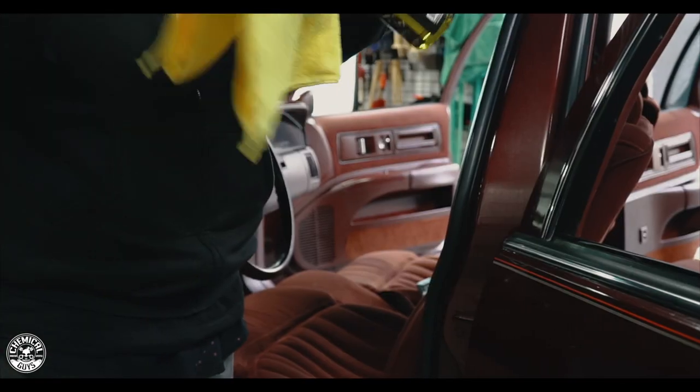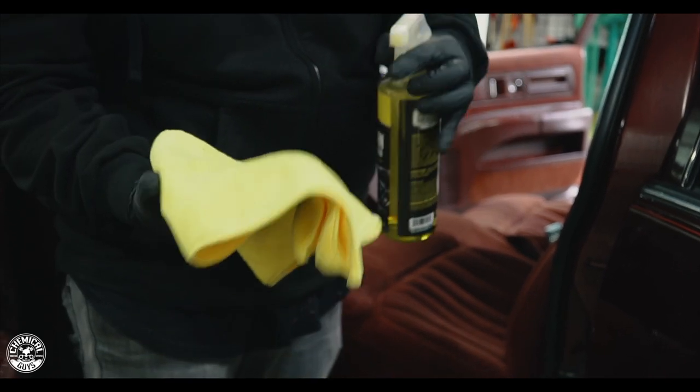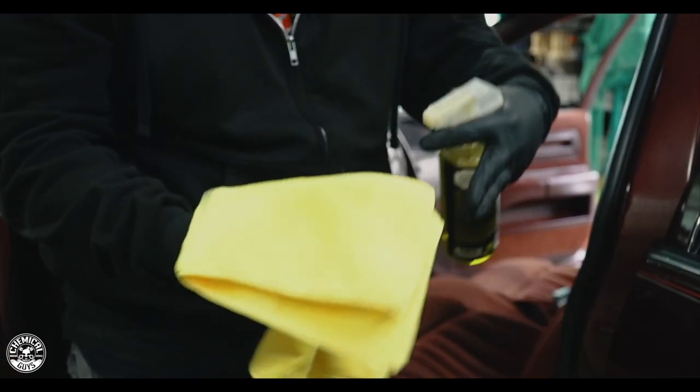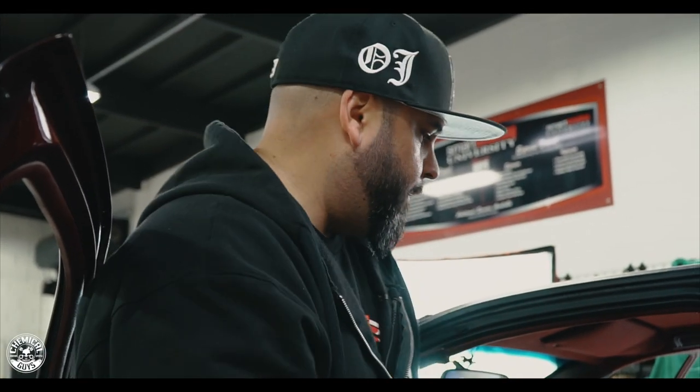This is cleaning up nicely — look at what we got. This is all just coming off with InterClean: not too harsh, nothing too strong. Just a really good little quick detail spray for the inside — works out amazingly well.